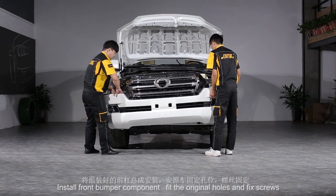Cut the original car water tank at the top position of headlights. Replace new connector. Fix screws and rivets.